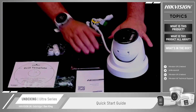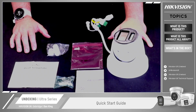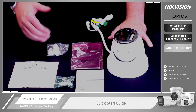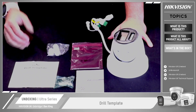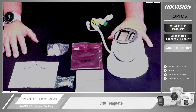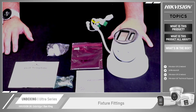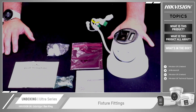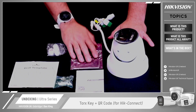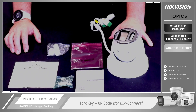I've taken out all the bits and pieces and we'll quickly go through those. First, you get the quick start guide, which gives you a run-through of how to get the camera up and running on the network. We also have the drill template — it's a sticker you can stick to the wall and drill through to give you correct alignment and mounting of the camera. Next is the fixtures and fittings, which gives you enough screws and wall plugs to install the camera correctly. And then in the pink bag, we have the Torx key for configuration of the screws on the system.